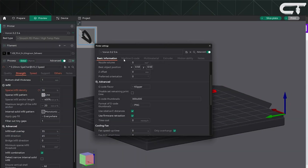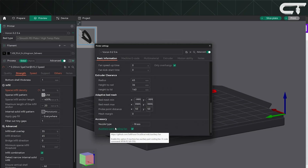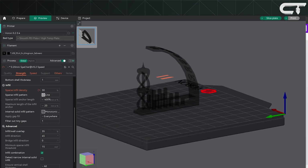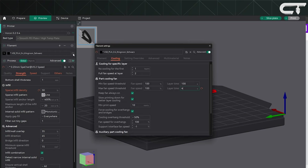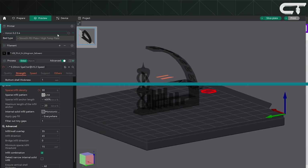You'll also need to adjust a few things in Orca Slicer. Go to your printer profile settings and check the box labeled 'Auxiliary Part Cooling Fan.' Then, under Filament Settings, go to Cooling, scroll down to the Auxiliary Fan section, and set your desired fan speed. For this test, we set it to 100% to unleash the full cooling performance.